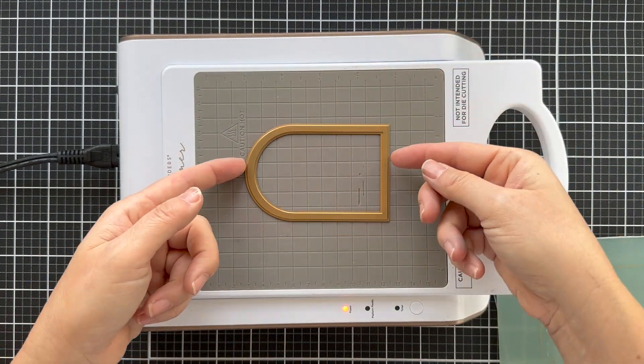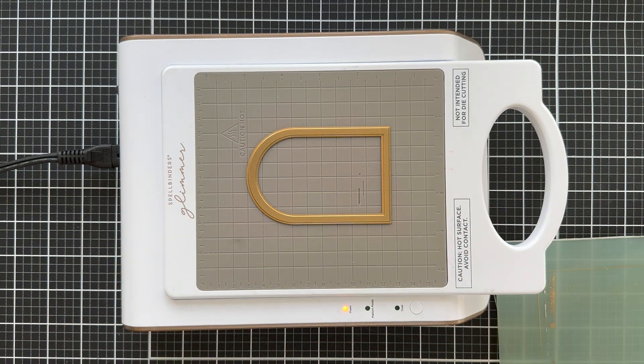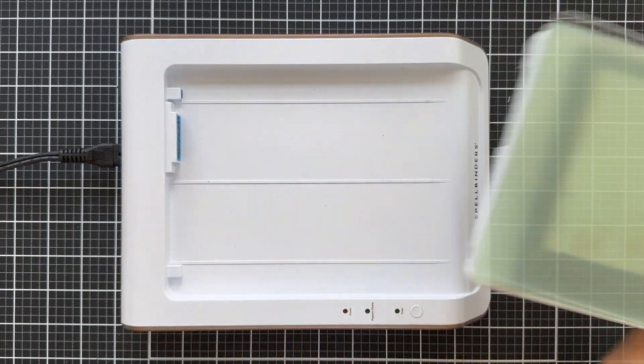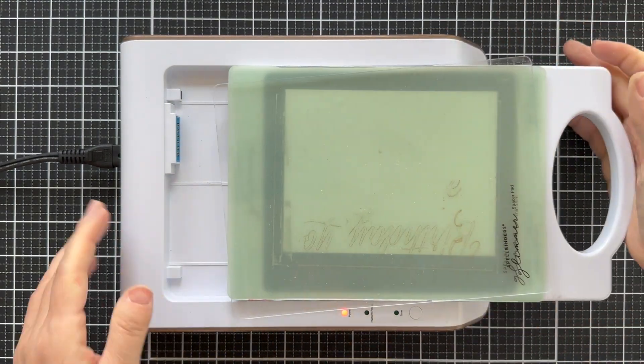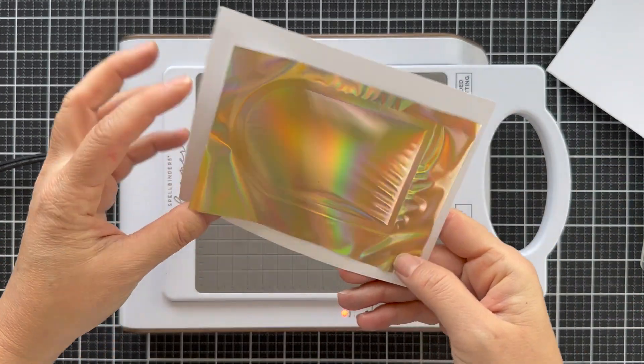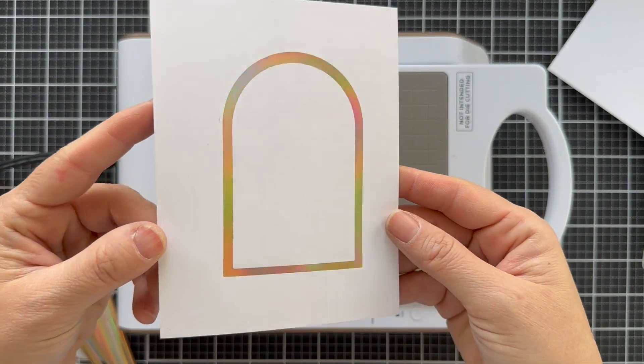I'm going to start by foiling up one of these mid-size arches. I'm using Aura hot foil — it's a beautiful gold, kind of iridescent hot foil — and I used some Hammermill white cardstock. I folded it up and I'm pleasantly surprised that it worked and foiled like butter. So there you have your foiled arch.